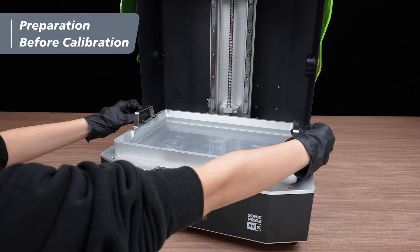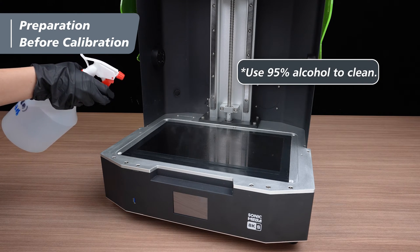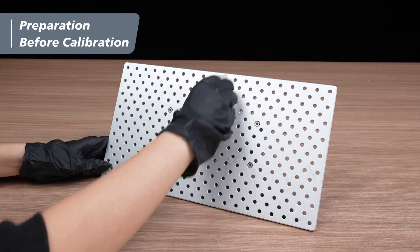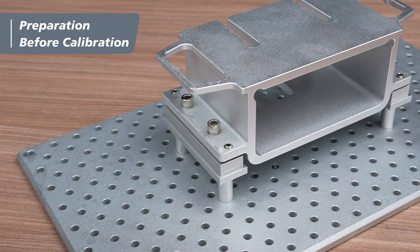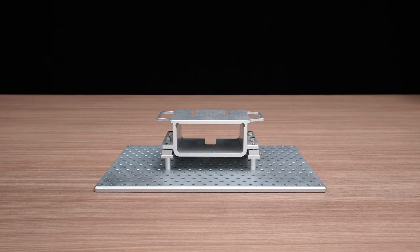Remove the resin vat and clean the LCD panel with 95% alcohol before continuing. Remove the building plate and clean it with 95% alcohol to ensure there is no resin residue. Clean the screws if there is any resin residue. After that, place the building plate on a clean, flat platform.